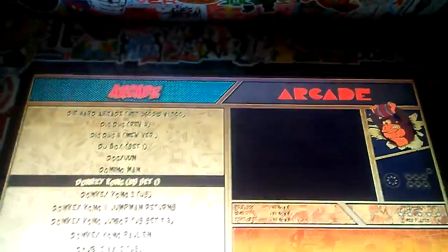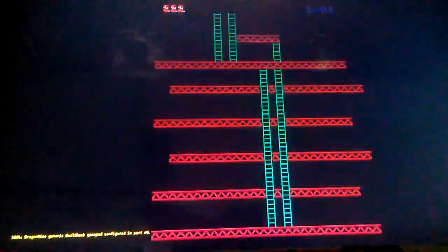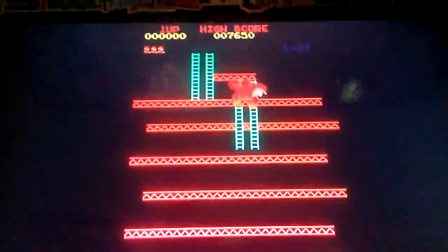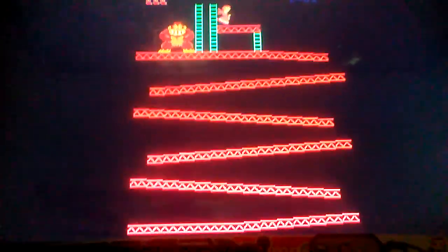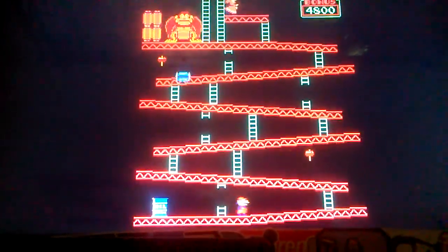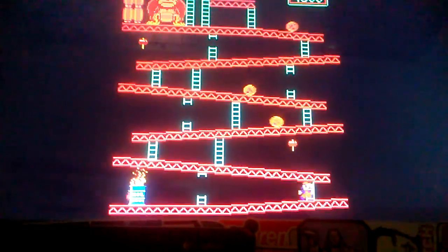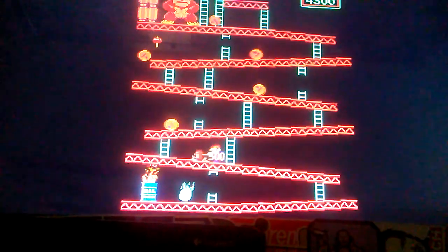Now we go to Donkey Kong on my Pi cabinet. It's going to be basically the same as the Pandora's Box 5. When you jump — no sound. When you walk — no sound. Let's try getting a hammer, at least get that sound.